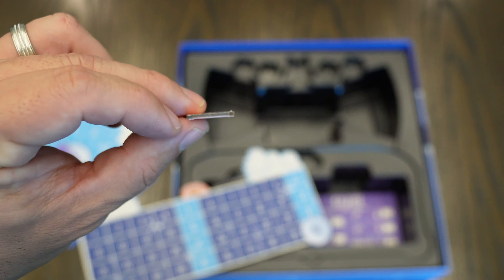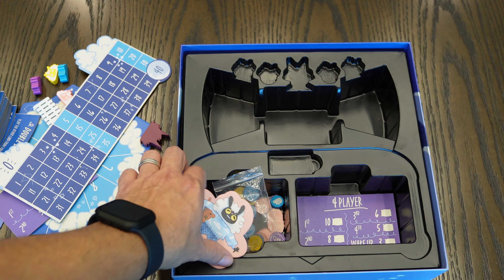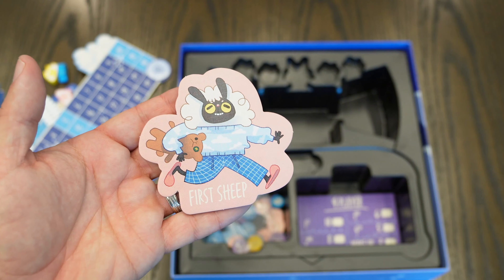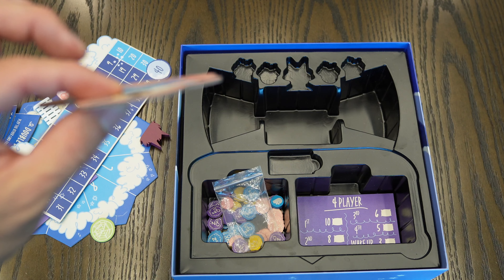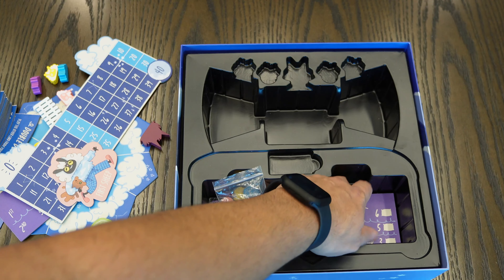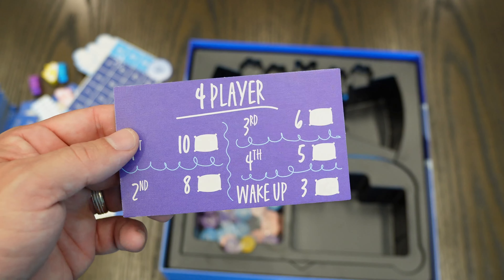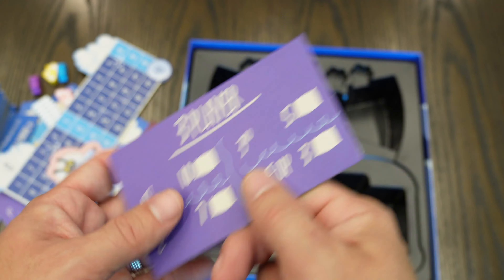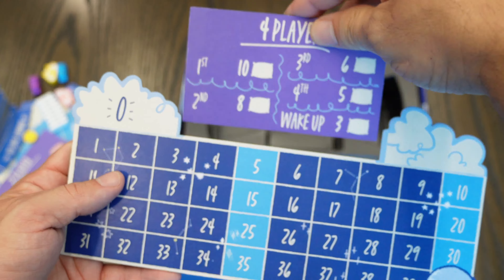You also get the first player token, which will be passed around — same cardboard thickness. You get player score reference cards that tell you how many points you get depending on how many players are in the game. You place this where everybody can see it.